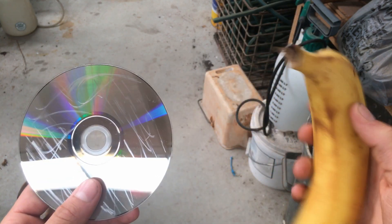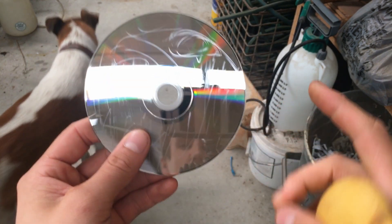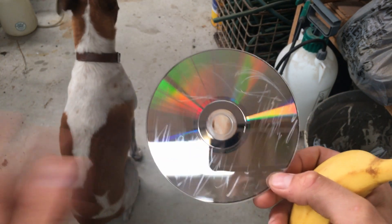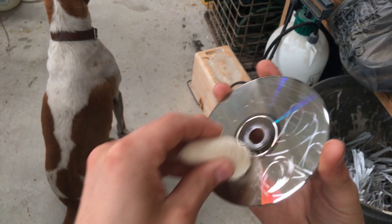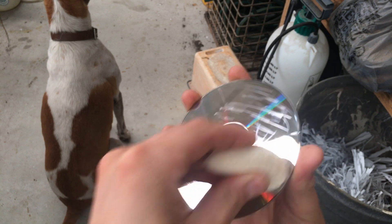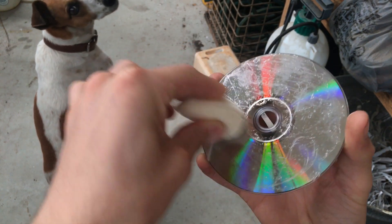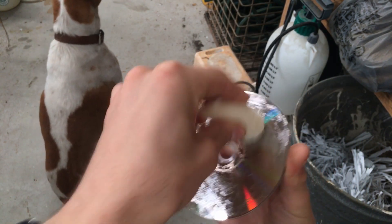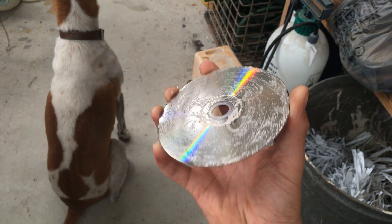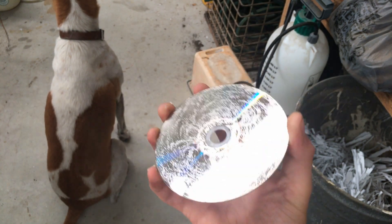Due to copyright restrictions I won't be showing the results — you're just going to have to trust my word on this. So using the actual meat of the banana, here's what I have to do: circular motion around the disc. There we go — that is sufficiently coated in banana residue.